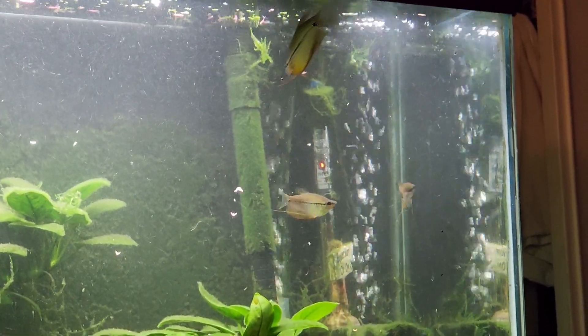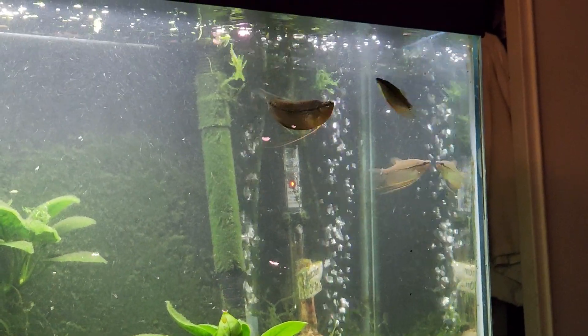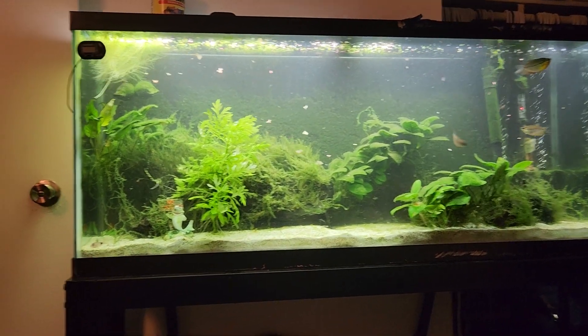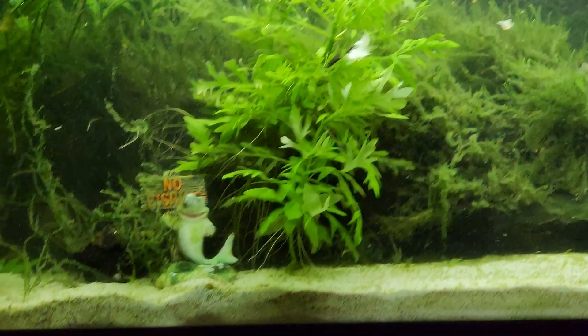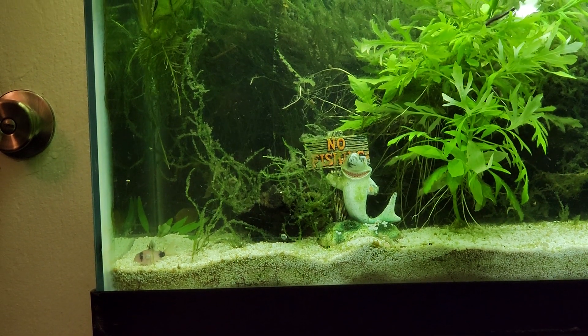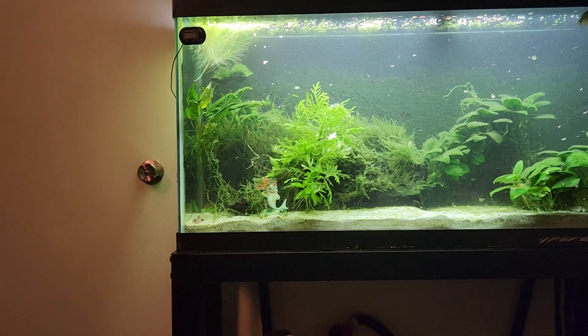I just picked up what I believe are two female Pearl Gouramis. I don't expect to breed them, but I wanted to get him some company. Overall in the tank he does have company — there are a number of other fish in here. Down here there are Corydora catfish, and then there are some honey gouramis in the back — I have three sunset dwarf honey gouramis.